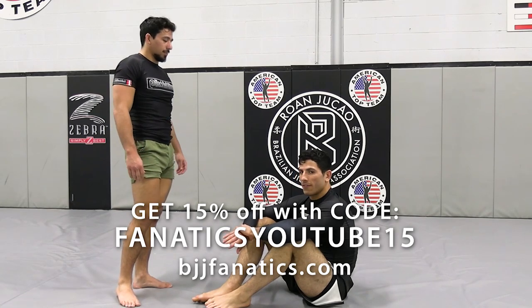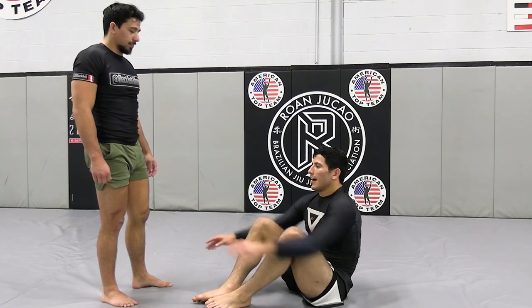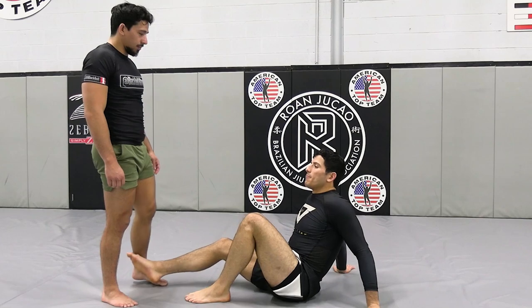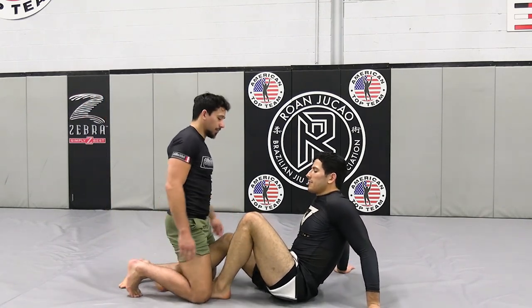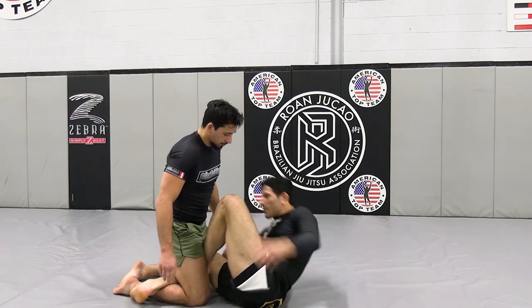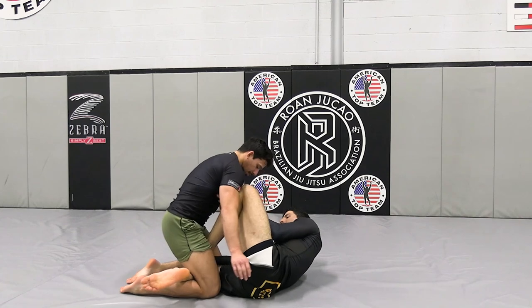Back to some common defenses or troubleshooting positions from the offensive positions we covered. This one is from our half butterfly, where your opponent is on both of his knees. We try to go over, bring him over, and he's just been stiff.